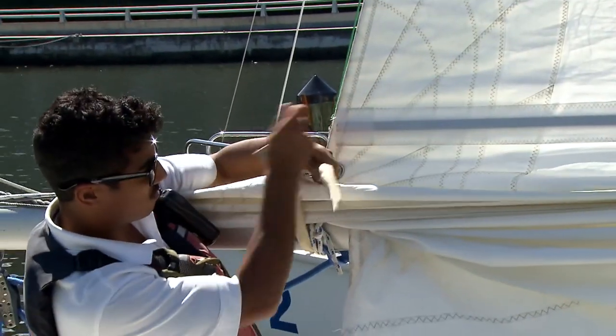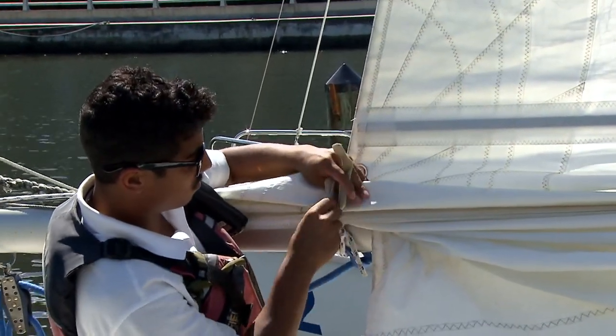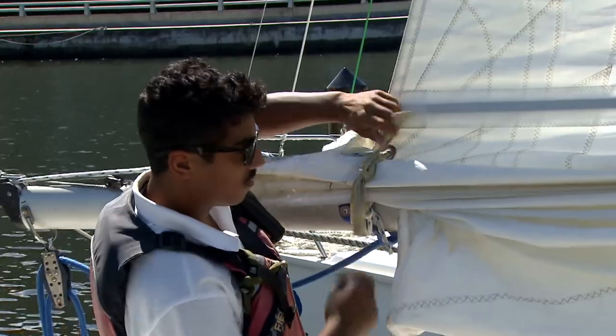The backmost sail tie goes through the reef grommet, which acts as the new clew of the sail. This sail tie goes around the entire boom. The last step is to tighten on the boom vang.